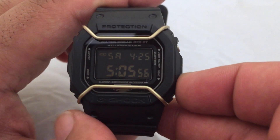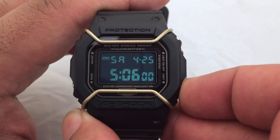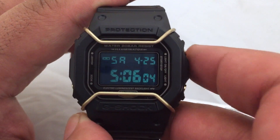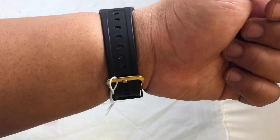Here's the light. The light can be adjusted to flash with the alarm. Here's what the watch looks like on your wrist.